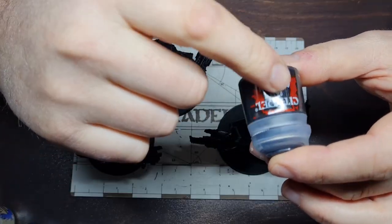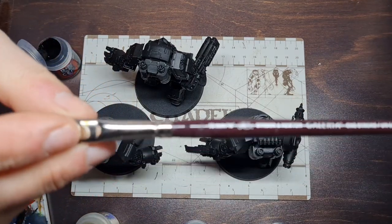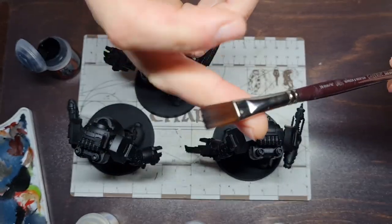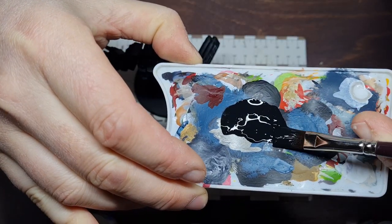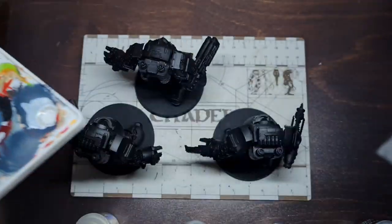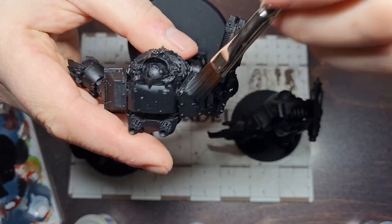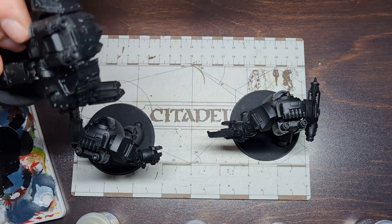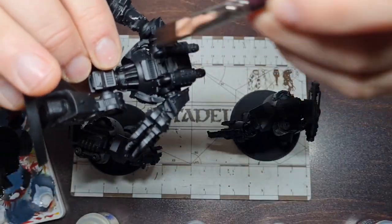If we make a mistake it's going to be very easy to go back over with a bit of Abaddon Black and just touch it up — that will hide everything. So we're going to water it down. I've got this Winsor & Newton brush I picked up in my local hobby supply shop with a nice flat tip. It's good for holding paint. Just put some on the palette and add a little extra water. You want a nice thin consistency, sort of milky, and just give it a quick brush over all the models for nice even coverage. You don't need to worry about things that aren't going to be seen, like the underside of things.